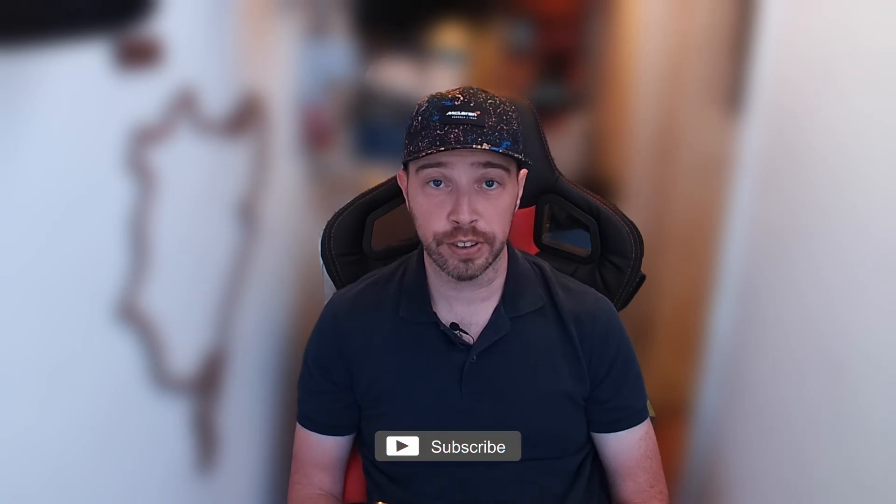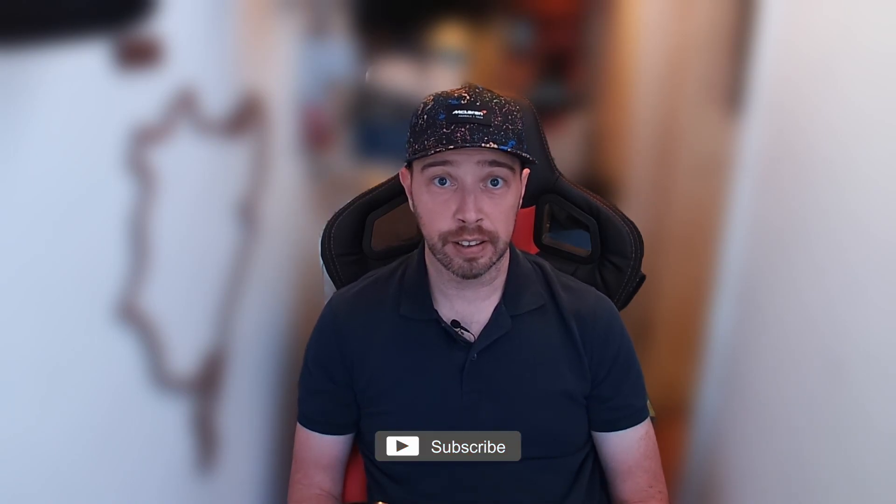If you enjoyed this video don't forget to give it a thumbs up and maybe subscribe to the channel to see more of this kind of thing. Until next time, goodbye for now.